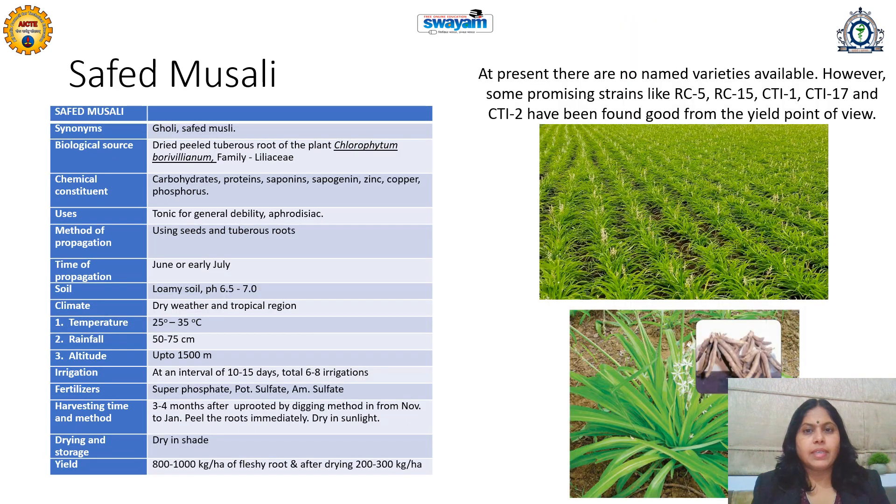The next drug we will learn is Safed Musali, also called Gholior. It is a very famous and popular plant for its aphrodisiac uses. It is called Herbal Viagra, and its tubers are very useful. It is obtained from Chlorophytum borivilianum and Chlorophytum arundinaseum, family Liliaceae. Its uses include treatment of general debility; it is a spermatogenic drug that increases sperm count and is aphrodisiac in nature.